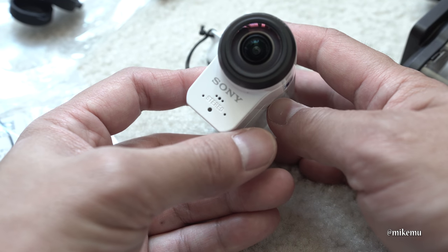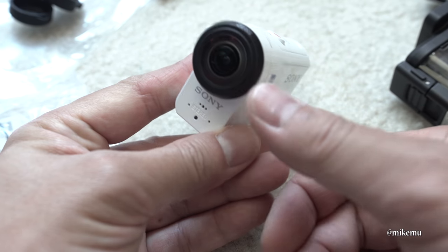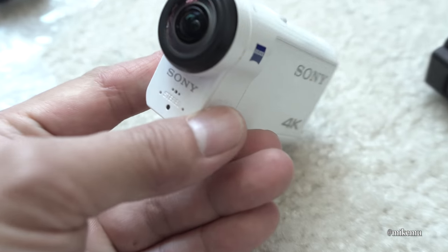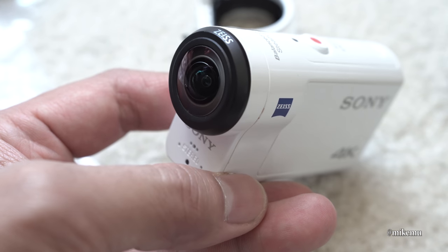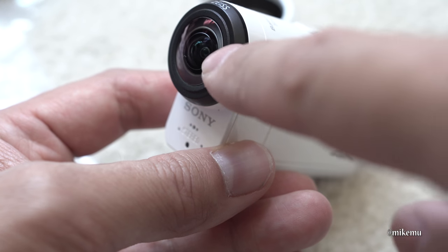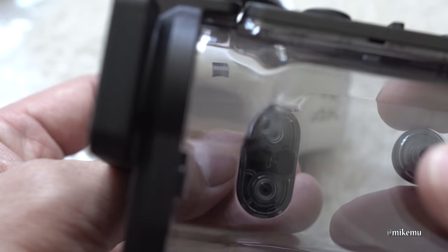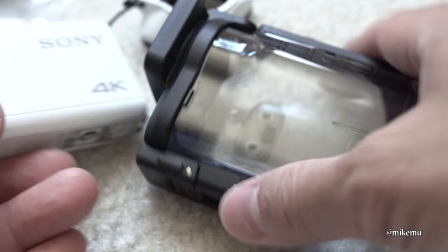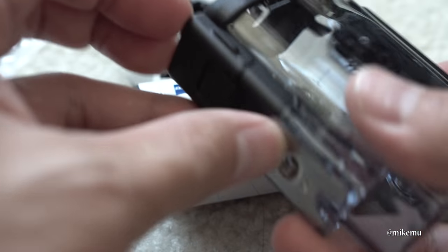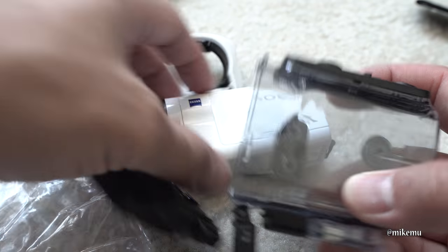So what does that leave you for anybody that's doing vlogging or wants to use the unit like this? Well, it leaves you without screen protection. What happened with me is that this screen actually has a micro scratch now as a result of not having a screen protector on there. I don't always travel with the housing because it's a bit of a hassle to stick it in and out, and every time I use it I have to go through that sequence — which is pretty annoying.